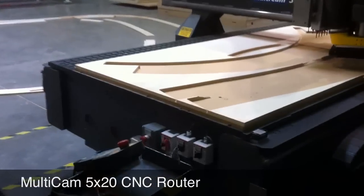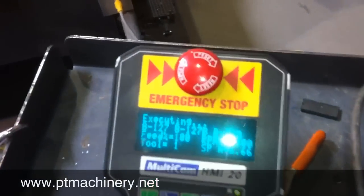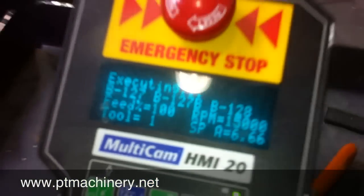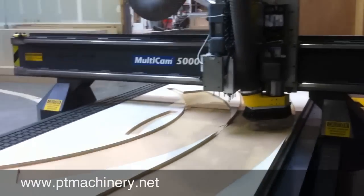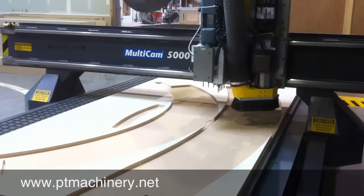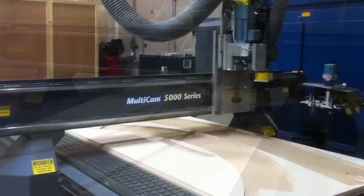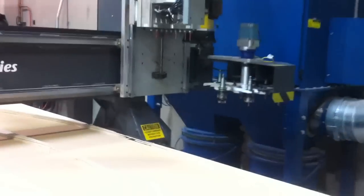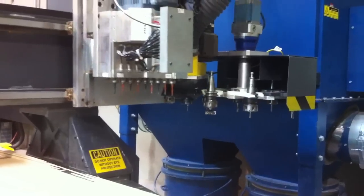Here we have the Multicam 5000 CNC router. This machine has a 5 foot by 20 foot work area. Here's a look at the handheld keypad. The machine is also equipped with a 10 horsepower Columbo spindle and an 8 position automatic tool changer, which you can see working here.